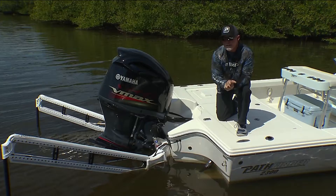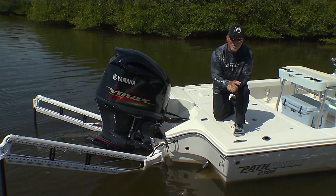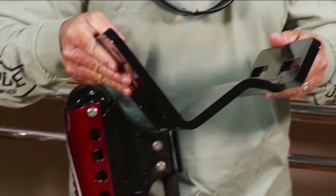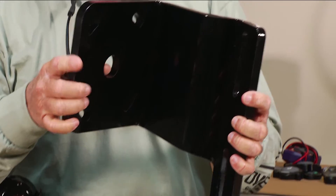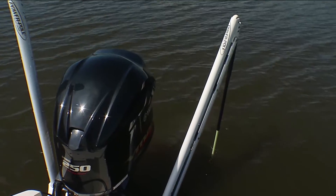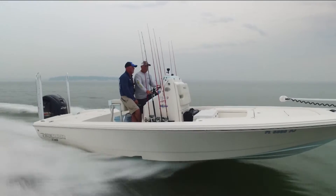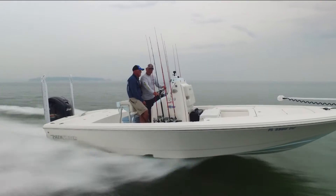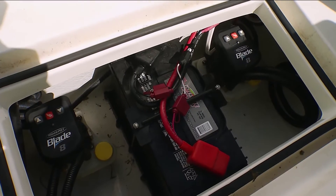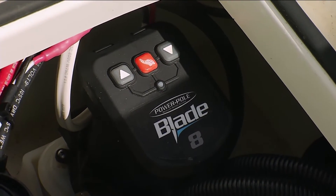Today's Power-Pole tip of the week: does the Power-Pole add a lot of weight to the transom of the boat? Simply, it doesn't. We're talking about a bracket that weighs anywhere between five and seven pounds, and depending on the model, our Micro is seven pounds with the blade — a 10-foot blade being 27 pounds. So we're not going to add a lot of weight, you're not going to change the draft of the boat, you're not going to have to reprop, and the pumps have been mounted in the floor so they're out of the way and not on the transom.